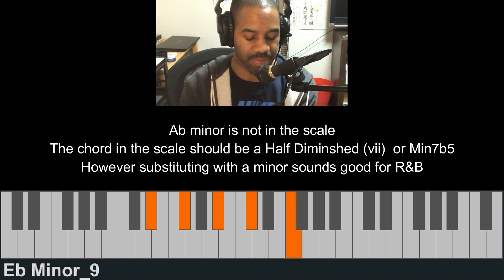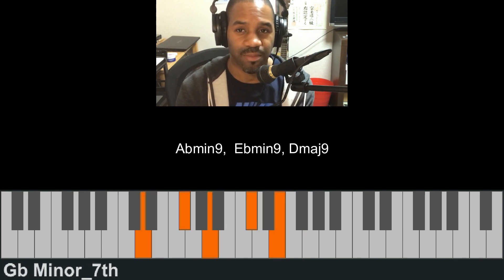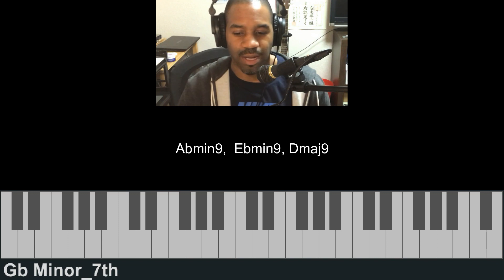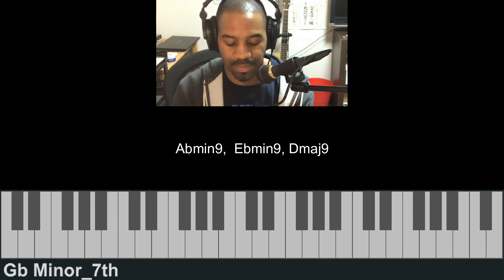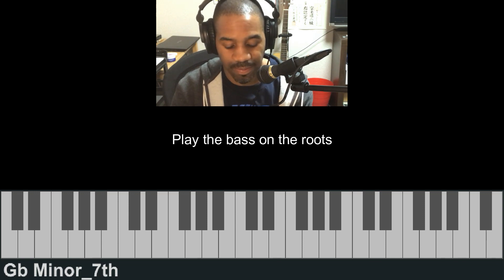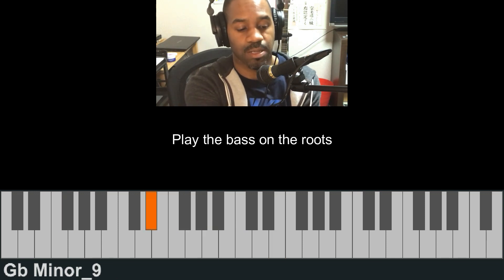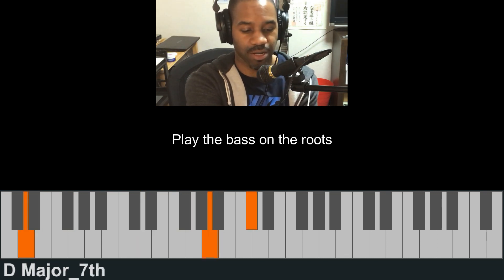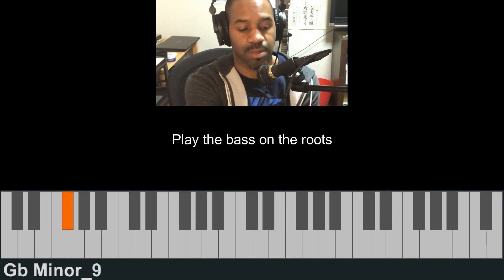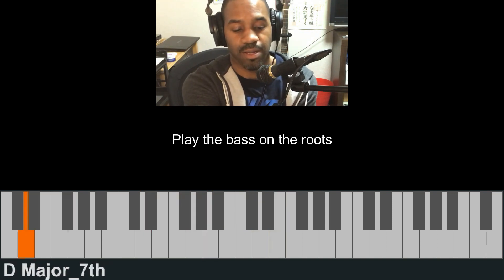And then the E flat, A flat minor, and then the D. Now let's have a look at the bass lines. Let's play it with a bass line — this is what it sounds like. Just playing on the root there.